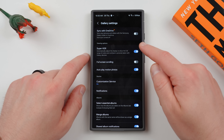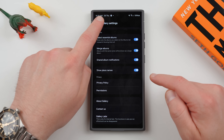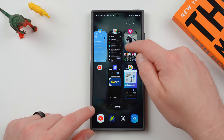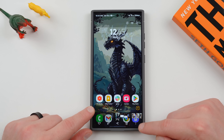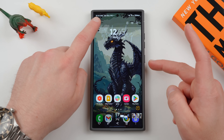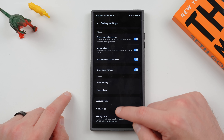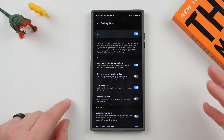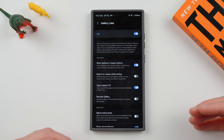But if we change it back, go back to Gallery Labs, turn this back on, you'll notice it's still there at the top. What you've got to do is close this out of memory. Once you close it out of memory and come back, the three-dot menu is moved to the bottom again. So if you don't like having the three-dot menu with all the extra options at the top, go into Gallery Labs and turn this option on. The default is that it's off starting with One UI 6.0, and you can get back some of your one-handed usability.